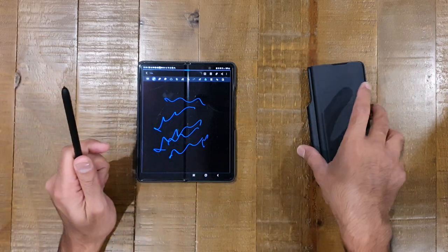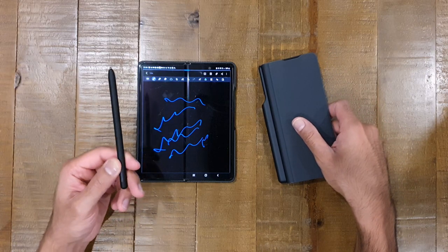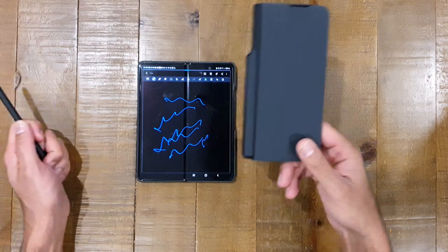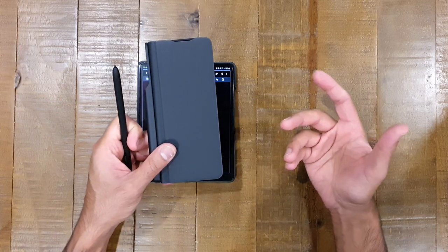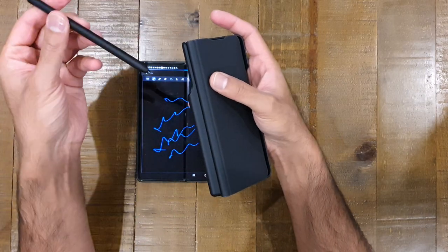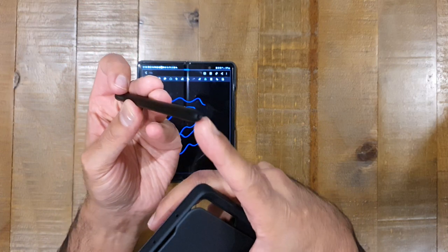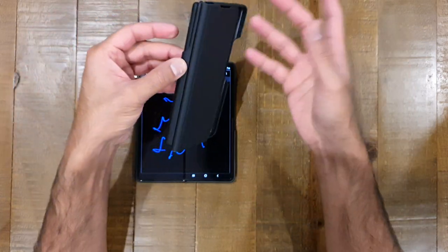To make the pen more useful by having it with you all the time, they introduced this S Pen case into the lineup of cases available for the Z Fold 3. The main idea was that you could keep the pen with you and stow it away so it was adequately protected — you don't want that nib tip getting damaged, so you keep it in the case like that.